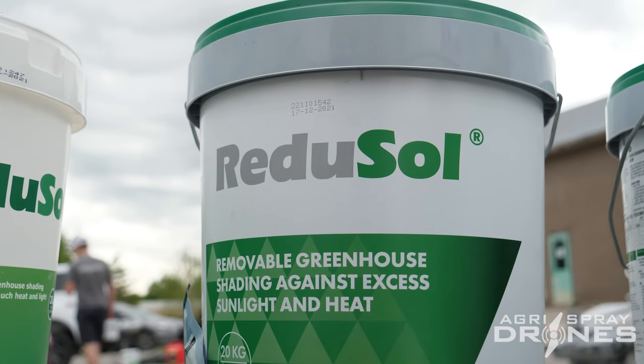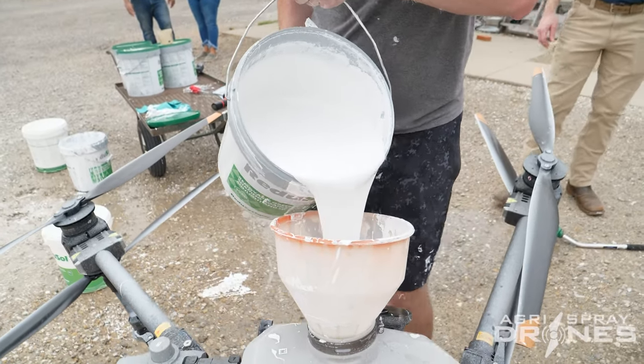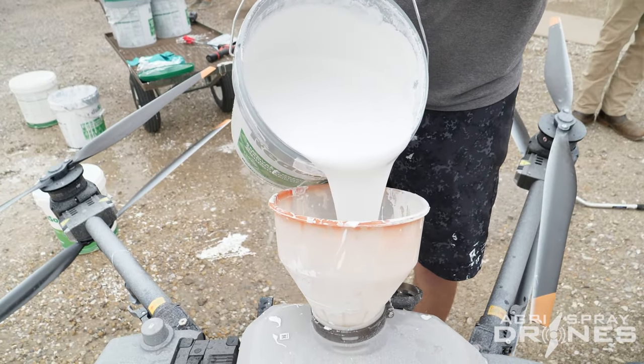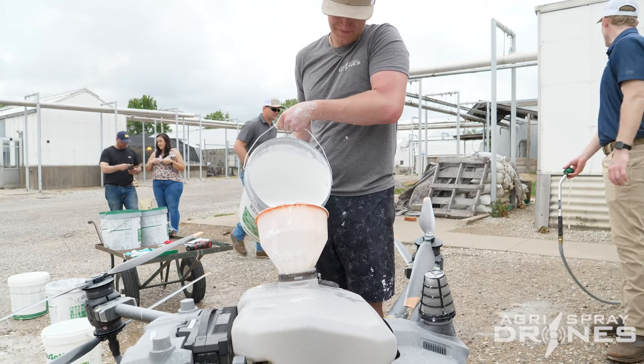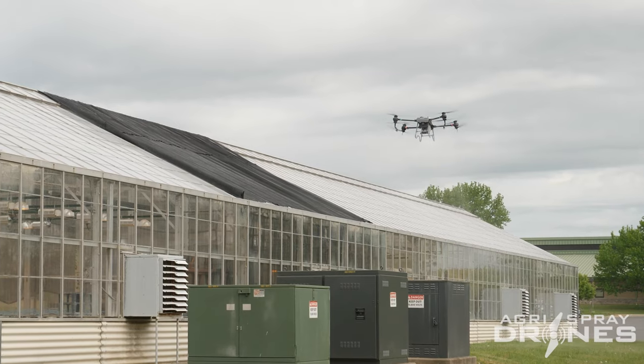The product we're applying today is called Regisol. Regisol is a white chalk-based coating — it's a removable coating. You want to apply Regisol when you have an abundance of light levels and an abundance of radiant heat coming into the greenhouse. Regisol is going to reduce the light levels as well as reduce the infrared radiation that comes inside the greenhouse, taking the stress away from the plants.